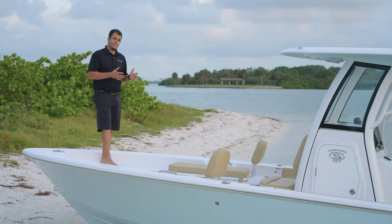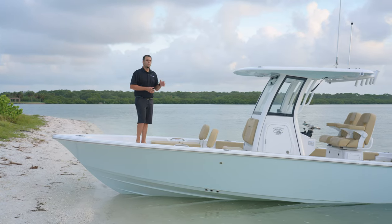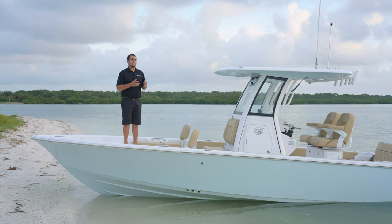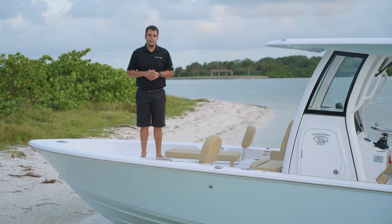The Masters 267 is available in two different layouts: the 267 and the 267 OE. We will be going through each section of the boat and at times compare the two to show you the differences. We're going to start here at the bow of the 267.